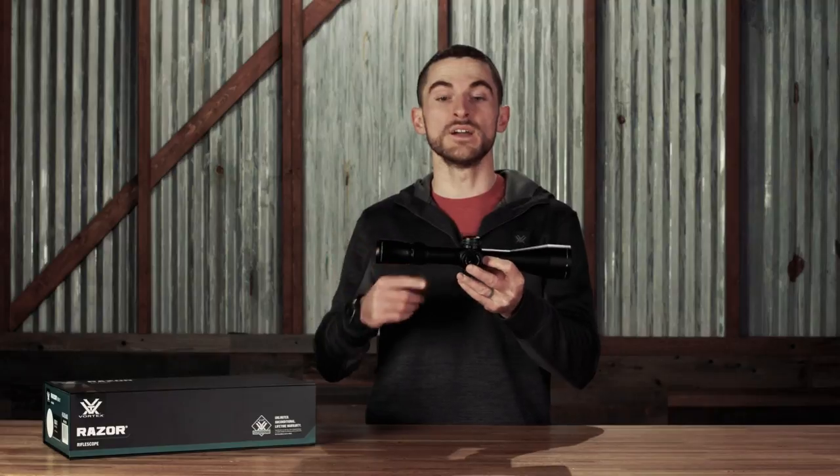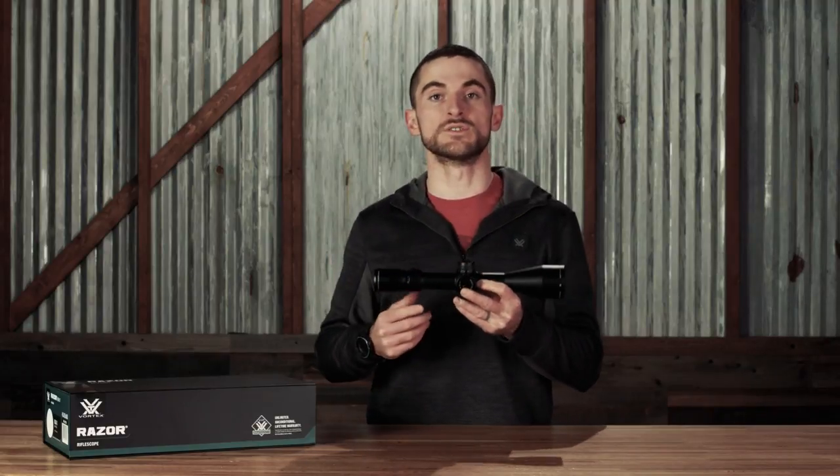It is illuminated for use in low light scenarios. So there you have it folks, that is the Razor HD LHT 4.5-22x50. As usual, if you have any questions on this product in particular or any product in our lineup, let us know in the comments below. We always love answering those, or hit us up via any other medium, like giving us a phone call, shooting us an email, or contacting us via social media. We love chatting with you guys, and thank you for watching — we'll see you on the next one.